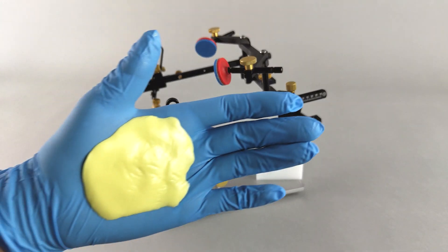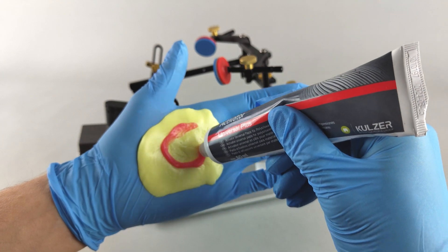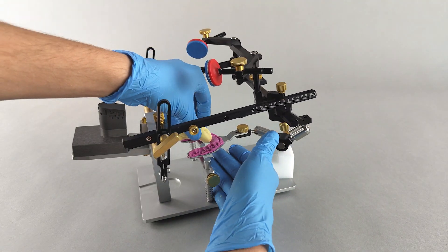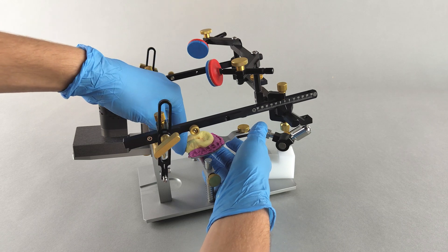First, open the transfer stand. Use an adequate, roughly palm-sized amount of putty material, add the activator and knead the material thoroughly to mix the components. Form it into an appropriate shape and place it within the dental arch of the bite fork.